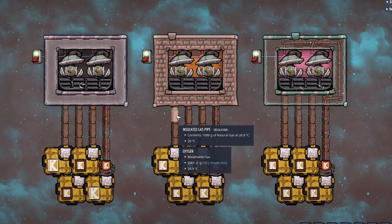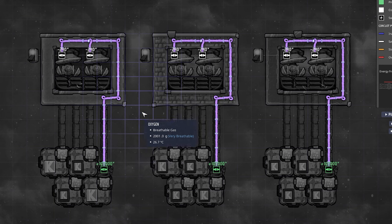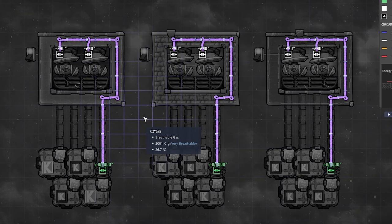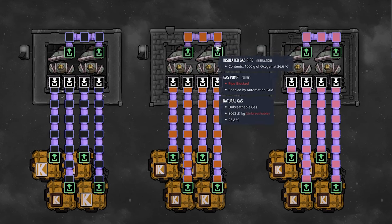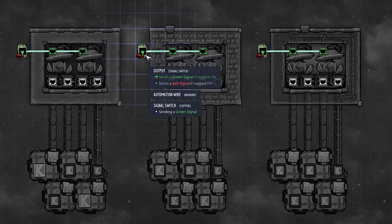In the F2 overlay we can see the power setup, F7 shows the piping coming in and two pipes going out from the gas pumps, and in the automation overlay I've hooked up a signal switch to turn the pumps on and off when needed. I used one kilogram of crude oil per tile over the gas vents.